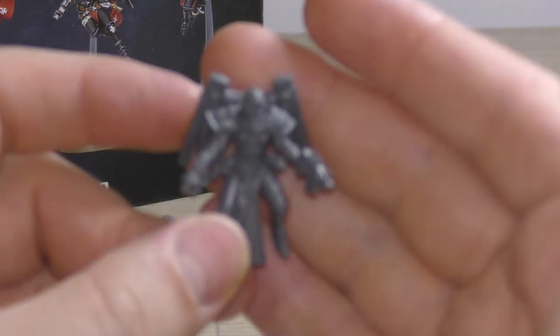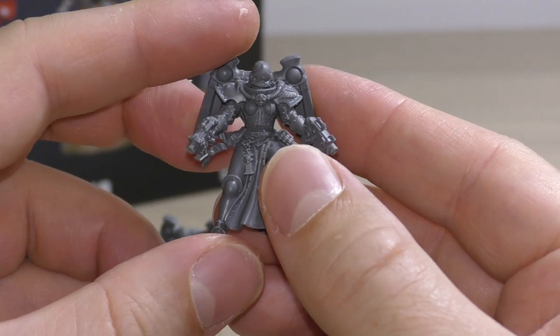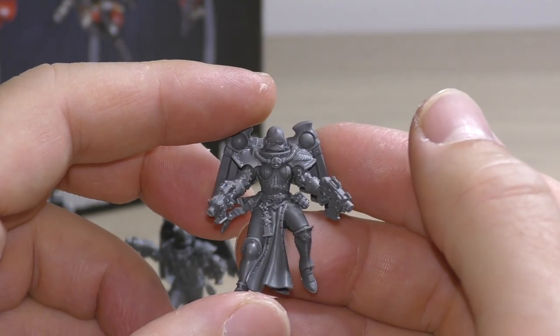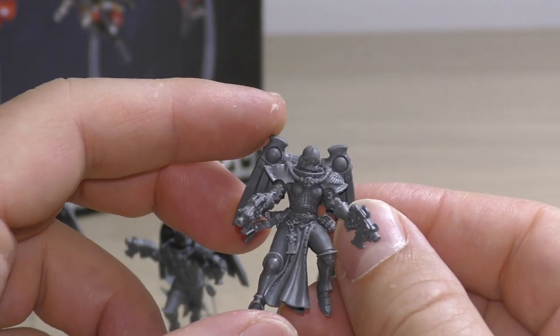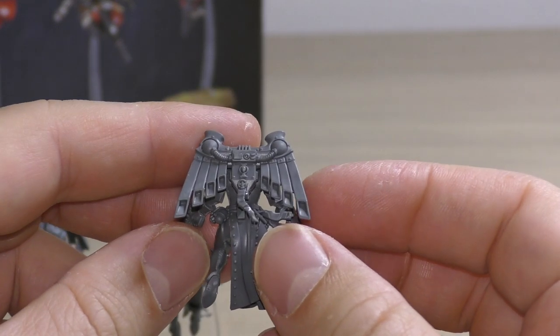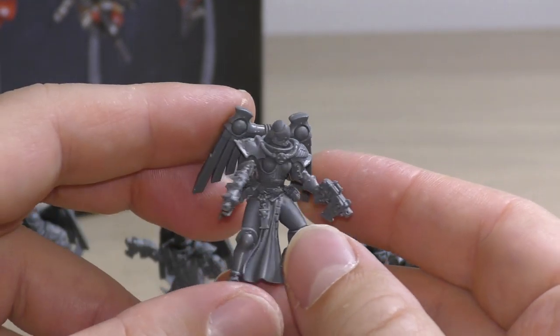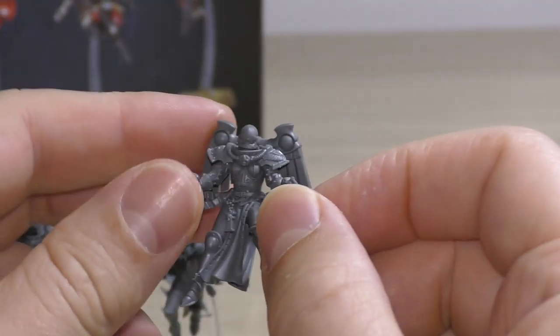Then we've got this one — a lovely little pose. I think she's either just lifted off or touching down and hammering the foe with those Bolt Pistols. This is what I think of when I think of Seraphim. I also think of them with hand flamers, but yeah — no close combat weapons at all, just grenades and Bolt Pistols. Getting in close and pistol whipping enemies.